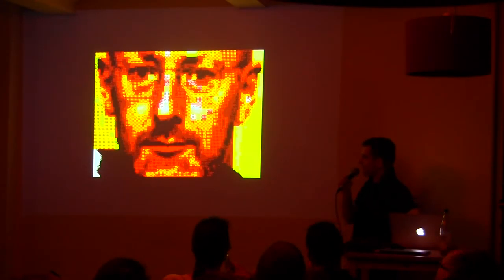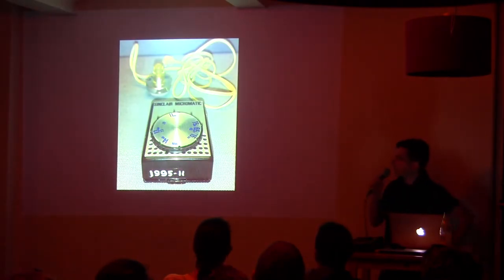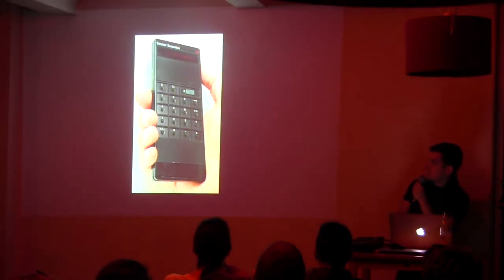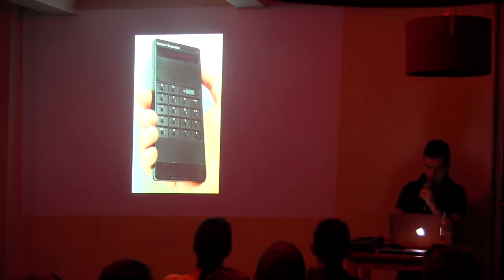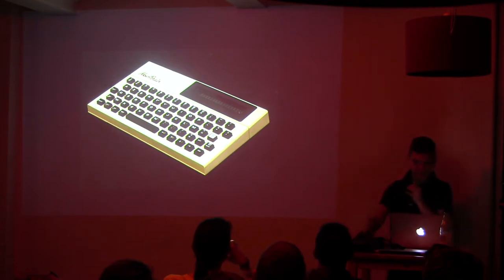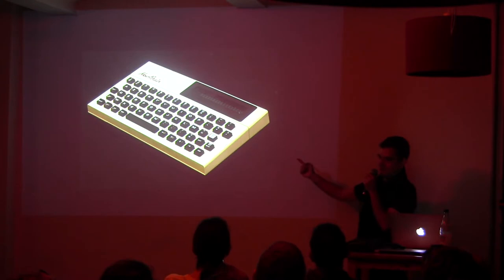The Spectrum comes from this guy — Sir Clive Sinclair, who is an English guy who is some kind of Steve Jobs of the time. He went out of school and started building radios with electronic components he would buy in shops. He was making a company which made calculators, building them all by hand and sending them via mail to people. He started making the first computer — this looks like a calculator, but it's a big computer. He wanted to compete with the first Apple computer, in fact.